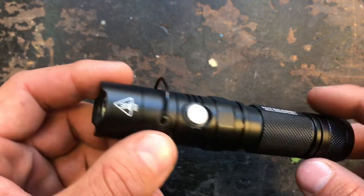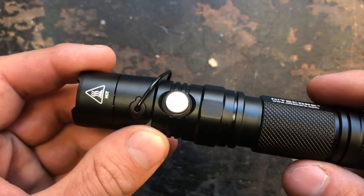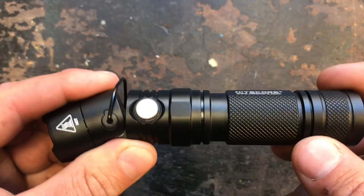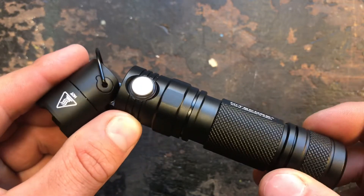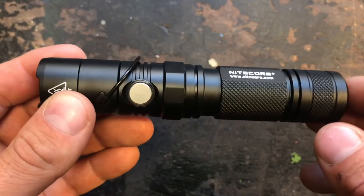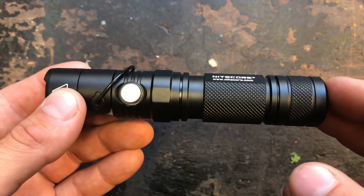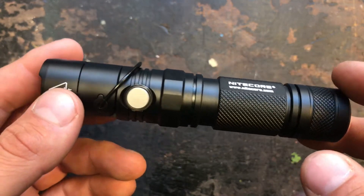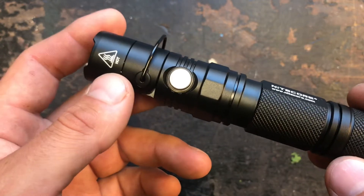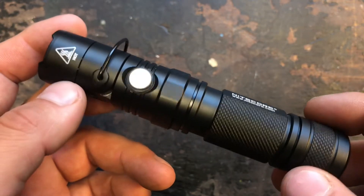Let's look at the technical specifications of the MT21C. It uses a Cree XP-L HD V6 LED in cool white — it's a shame they still don't use warm or neutral white LEDs. The overall length is 131 mm, the head diameter is 25.4 mm, same for the battery tube. The weight is around 103.5 grams without a battery, peak beam intensity is 8,500 candela, maximum throw distance is 184 meters, and the maximum output is 1,000 lumens.